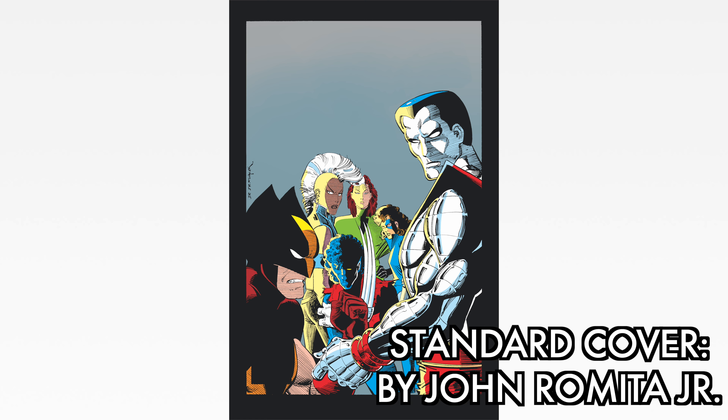Before going any further, let's look at the standard edition cover. Here we have the cover to Uncanny X-Men #210 — the 'Come on, mess with us, make our day' cover, drawn by John Romita Jr. It sets up the events of the Mutant Massacre. The previous omnibus had new colors on the cover, but it looks like they've gone back to the classic colors in this version.